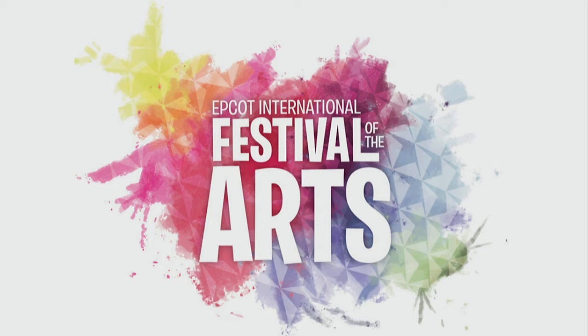Welcome to the Epcot International Festival of the Arts. Whether it's painting, carving, photography, or pancake art, everyone has a creative, artistic side. Get ready to enjoy our next presenter and creative seminar.